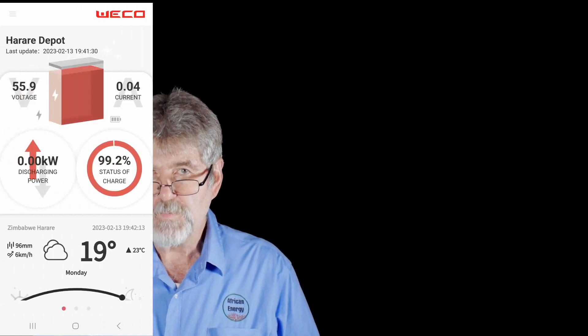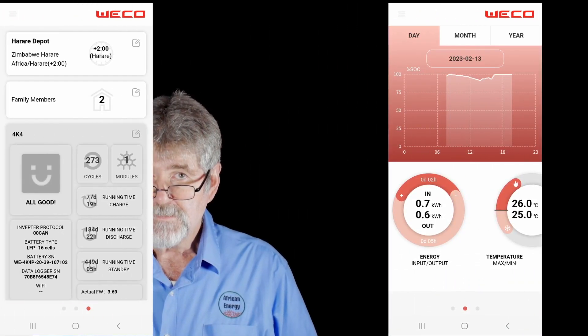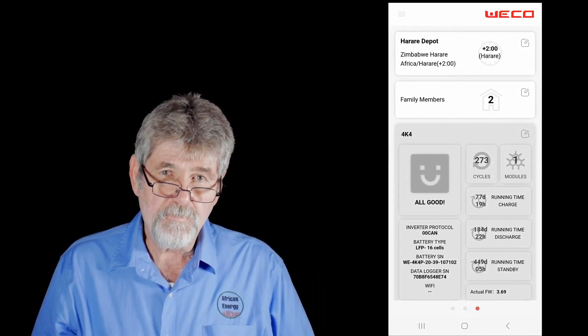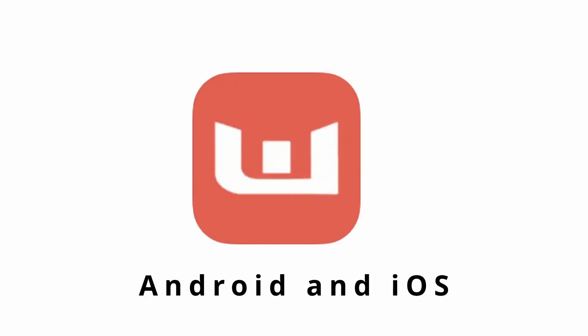The WECO 5K3 XP has remote online monitoring via Wi-Fi, so you and your client can track battery performance and see if there are any necessary adjustments that need to be made to the site. The battery firmware can also be remotely updated if necessary using the Wi-Fi app.